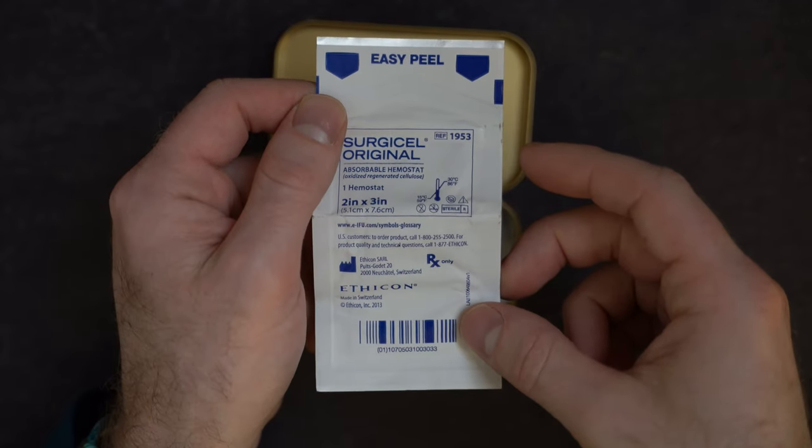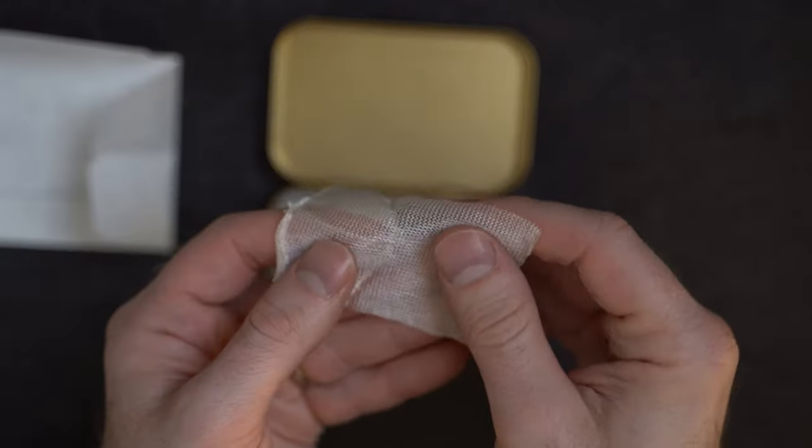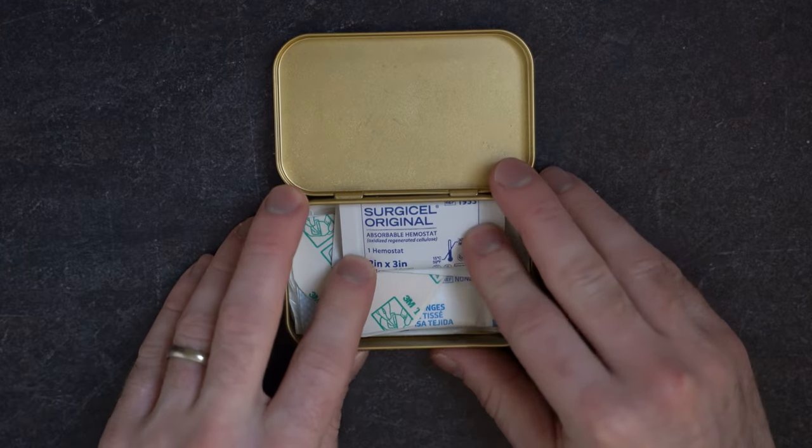Next item in our kit is Sergiselle. Of all the items in the kit, this is something we do actually use in the operating room. Sergiselle looks like a thin, pliable piece of fabric or meshy material, but it contains agents that help get blood to clot. We use this in the operating room when we have a raw surface that's really oozing. If you have a specific blood vessel, that's easier to take care of — you can tie it off or cauterize it. But when you have a broad surface, it's hard to fix every single area, and that's why we use something like Sergiselle.